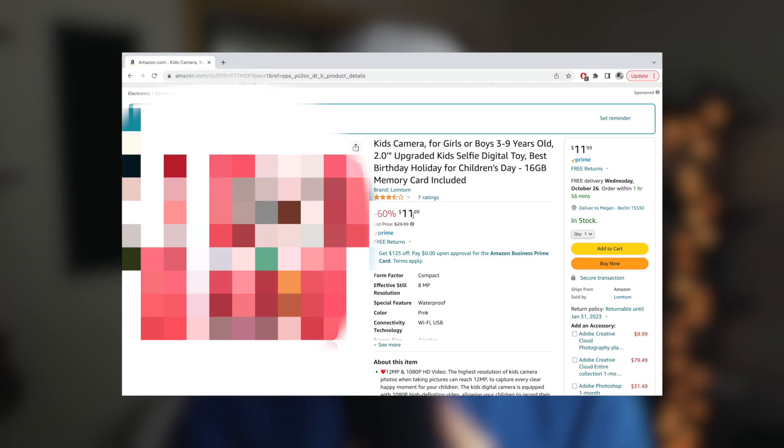And after probably hours of looking at different cameras, I finally came across the cheapest camera on Amazon. And of course it is a kid's camera. Now I'm going to blur this camera out while I'm showing you this because I kind of want that to be a surprise for when it actually shows up. But let's read about this camera, starting with the description.